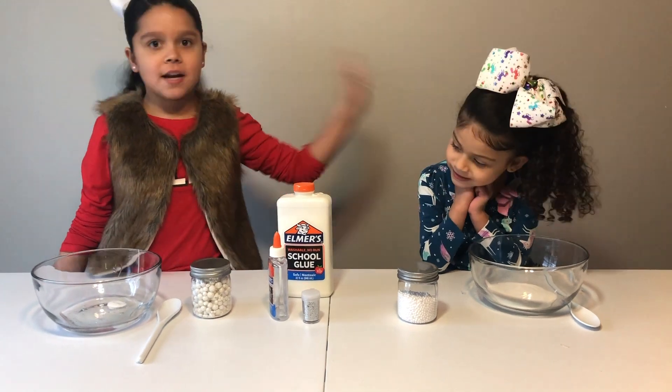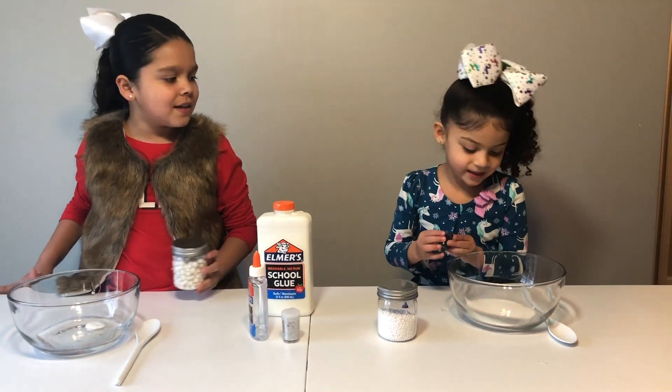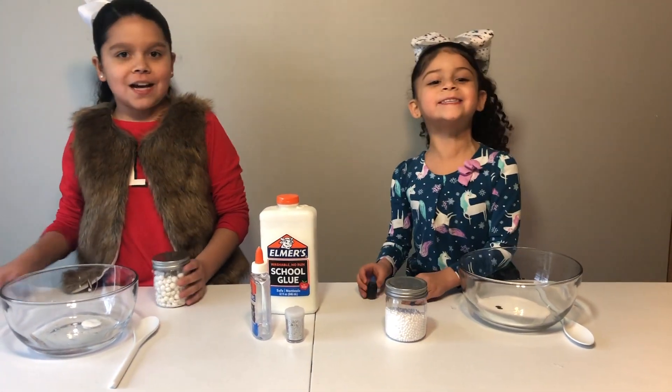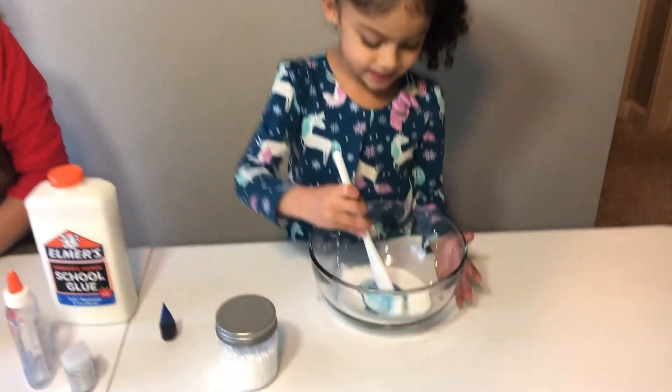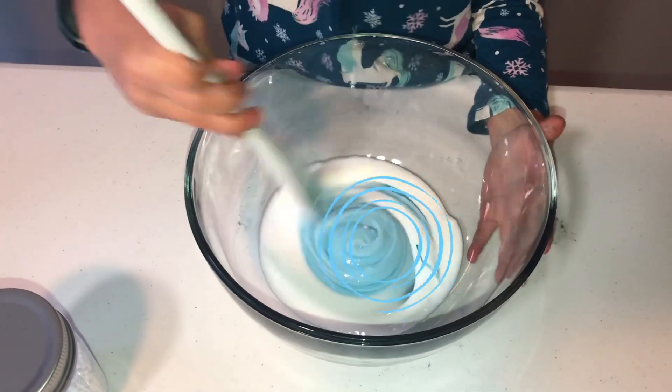Now it's time to add our color. Jalani has to put a glue color in my bowl, and I'm going to put it in my bowl — just one drop! Boop! She had to put two! Now I'm going to put all of these in and mix — my bowl color — spill it in!